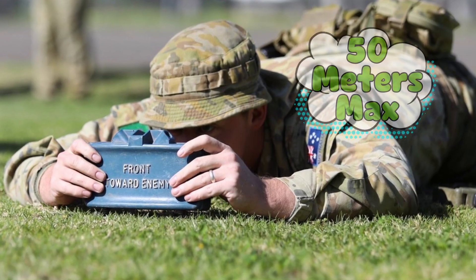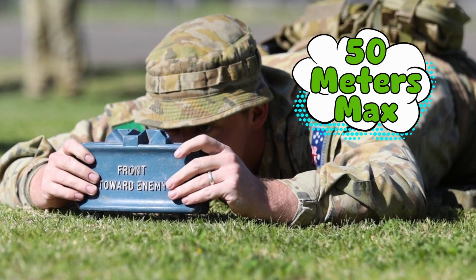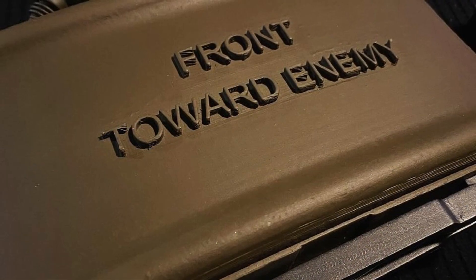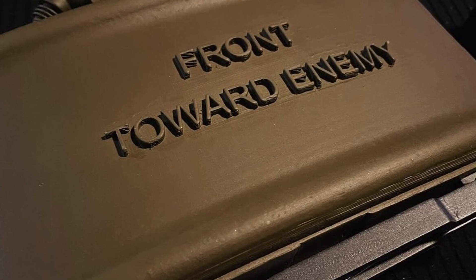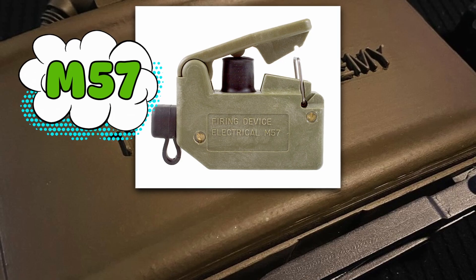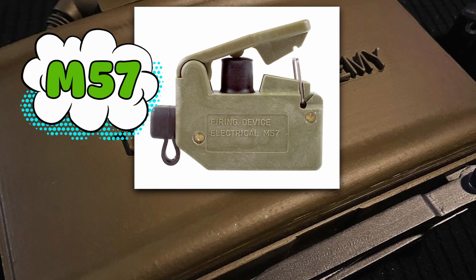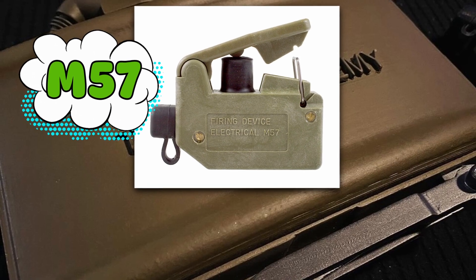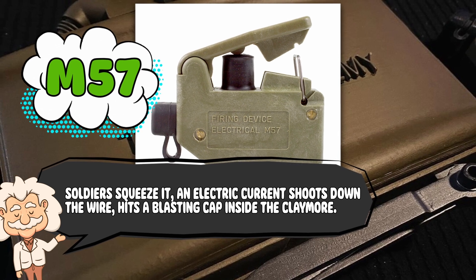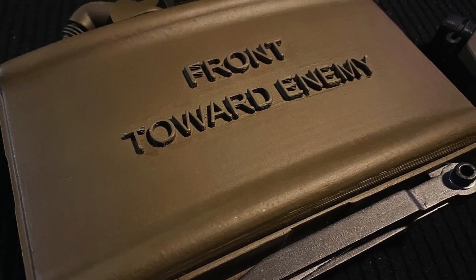The effective range is about 50 meters for maximum bad day delivery, but the steel balls can keep flying way past that — so accuracy matters. Once it's set, the Claymore doesn't just go off on its own. It's usually wired to a firing device called an M-57. This thing looks hilariously like a clunky old TV remote, but instead of changing the channel, it changes the number of people in front of you. Soldiers squeeze it, an electric current shoots down the wire, hits a blasting cap inside the Claymore, and BAM — instant wall of steel.